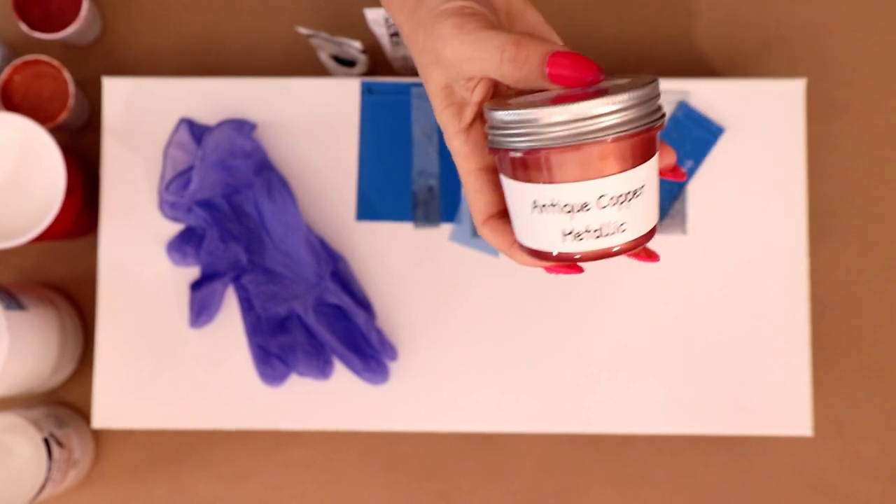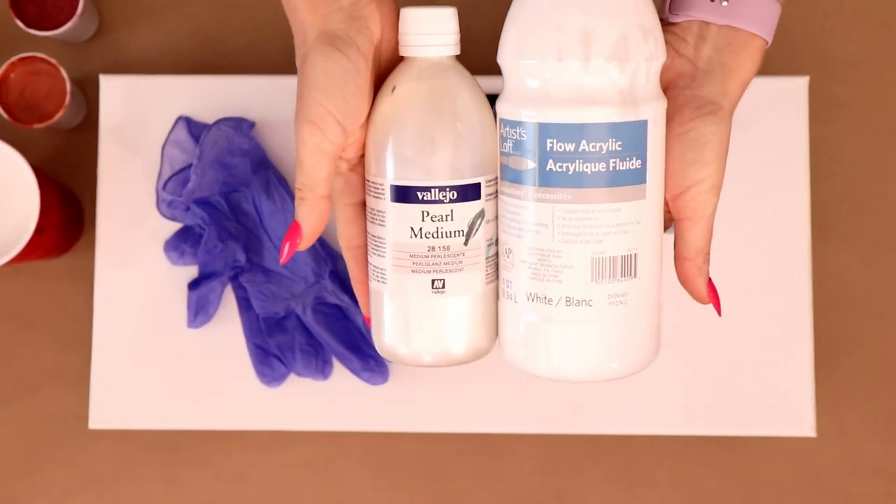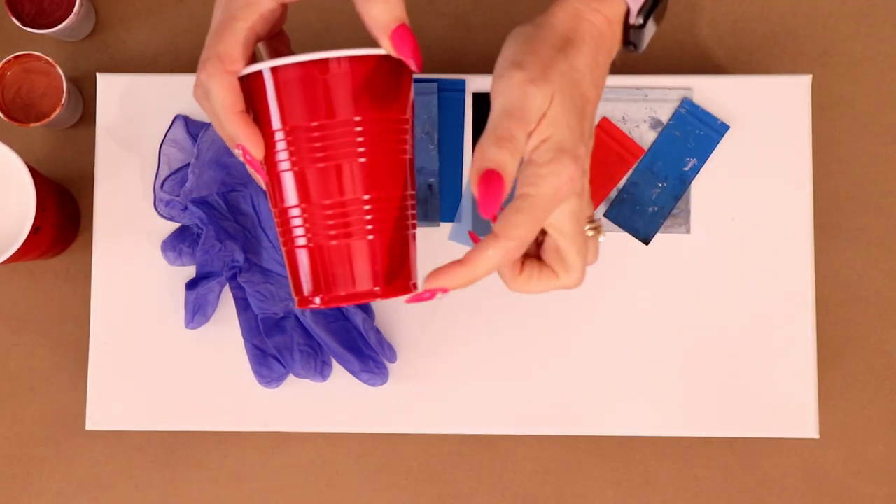The next two I'm using are a couple of blues: Liquitex Prussian blue, and then I'm going to add a little interference blue. I've also got some Vallejo pearl medium and artist loft flow acrylic — that's my base.